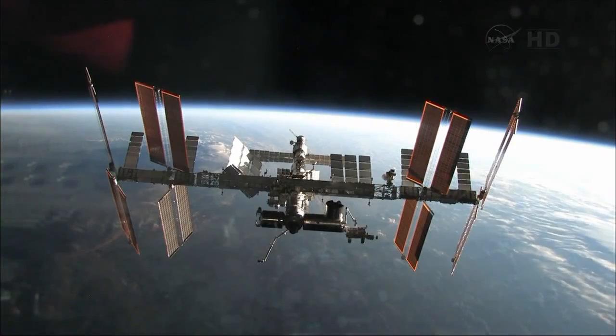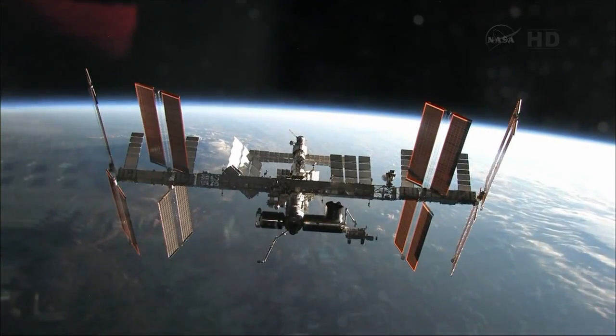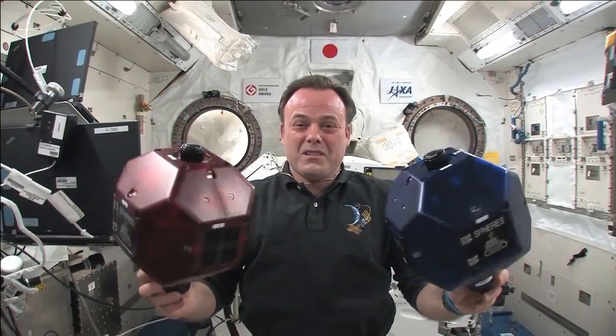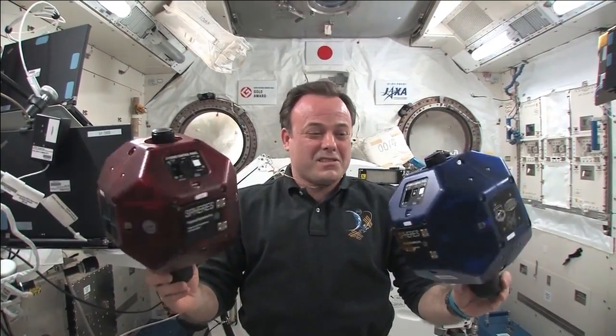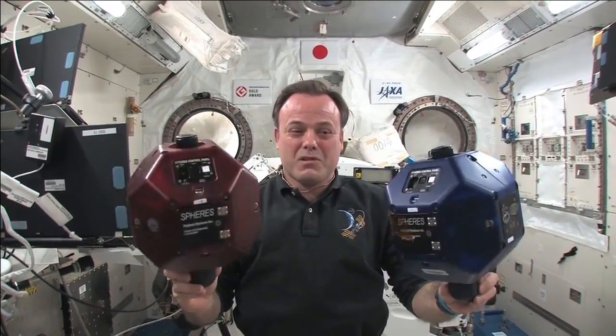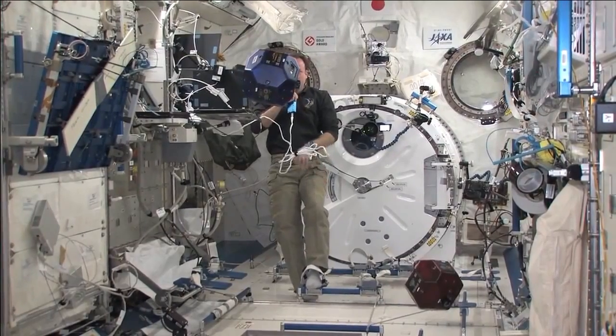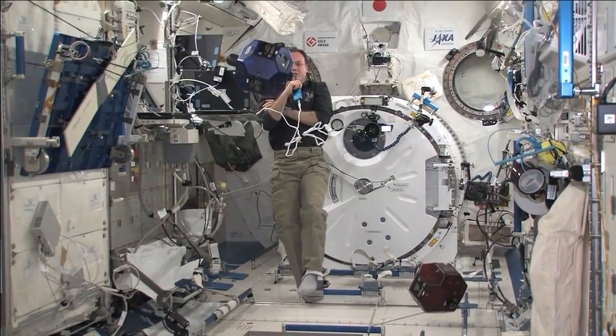The SPHERES satellites are nano-satellites aboard the International Space Station, designed to fly only inside. They look like little volleyballs — about 20 centimeters in diameter. They're pretty massive at almost 4 kilograms, but they're in space so they don't weigh anything — they're 4-kilogram masses floating around.